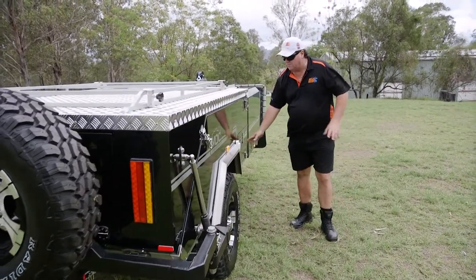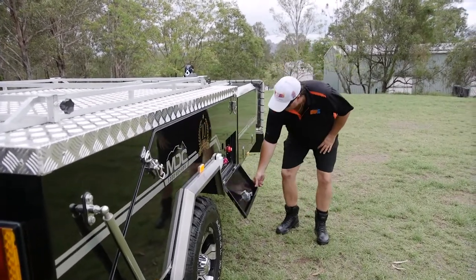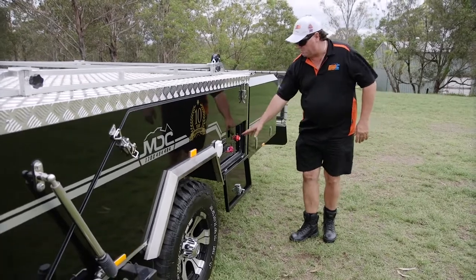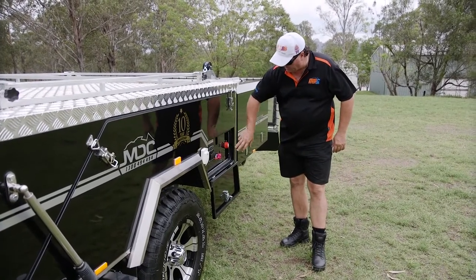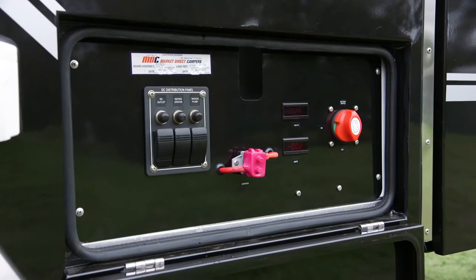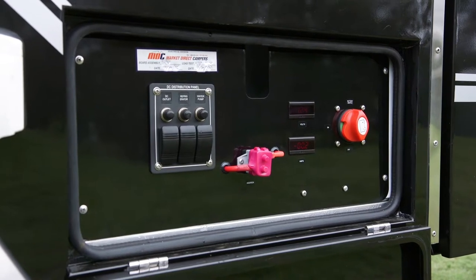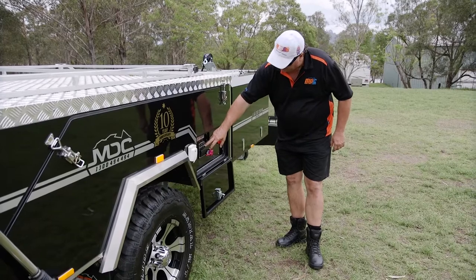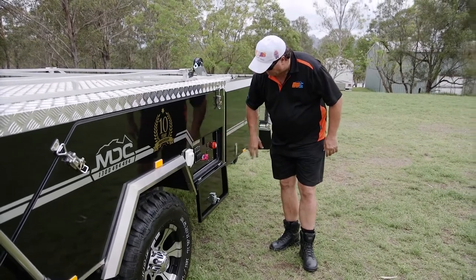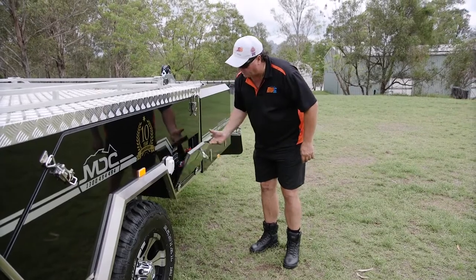Coming down this side now, we've got our electrical system enclosure. Inside here we have our master switch that controls all the power to the vehicle. Turn that on and it gives me a volt reading and the amps being used at the time — master relay reset, individual switches for the water pump, the individual lights and auxiliaries, and resettable fuses. Everything's neat and tidy in there, and we've still got full seals right around to protect the whole system.